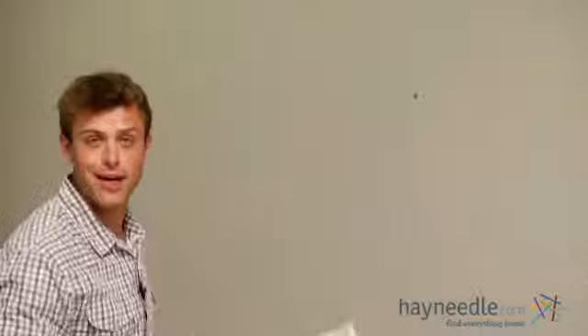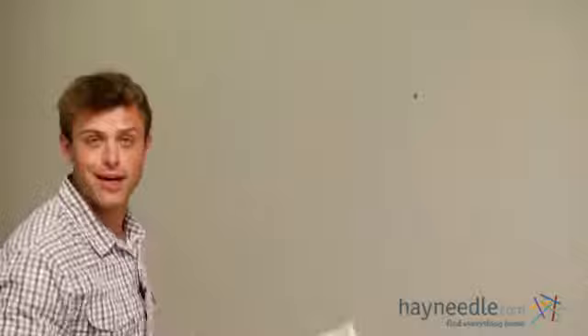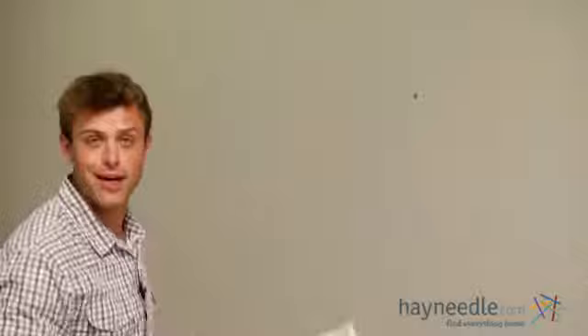So don't mess with Texas — hang it on your wall and enjoy it. Thank you for taking the time to learn more about the Texas Watercolor Map by Naxart.